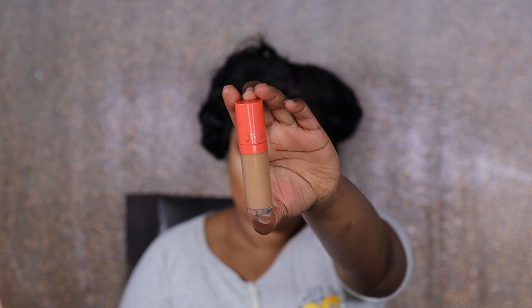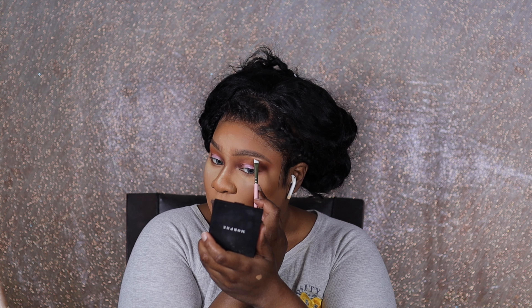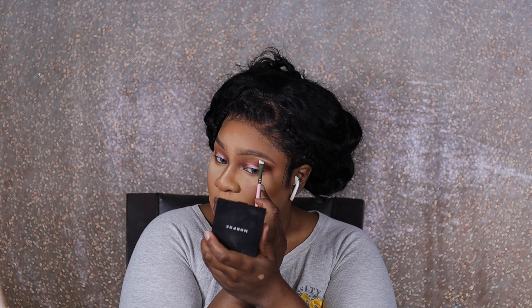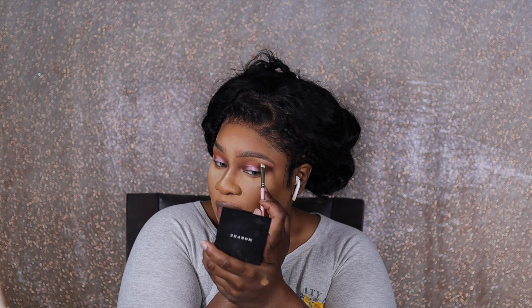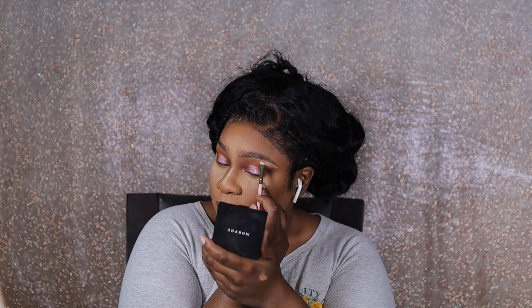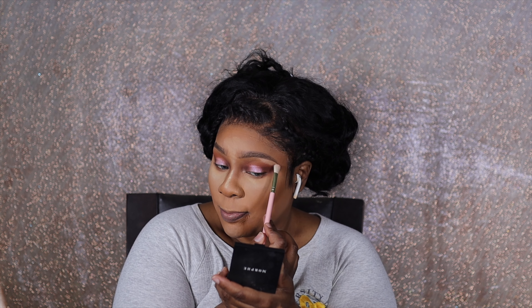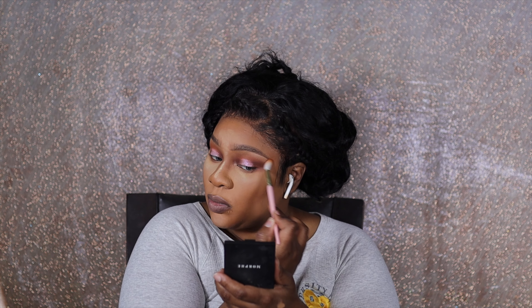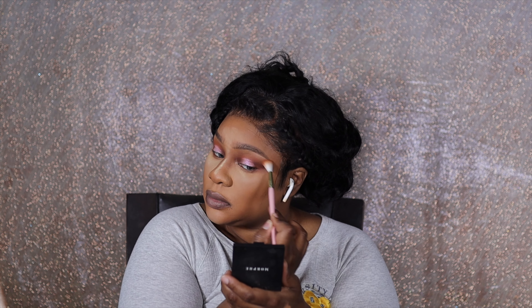I'm using the Juvia's Place concealer — I think that's shade 15 — and taking another P Louise brush. I was actually sweating during this tutorial. I've been doing makeup for a long time but I've never done a no-brow look, and literally right at the end I'm doing my brows. I'm taking the concealer, patting it into place, then using another brush to blend it out. You don't need three brushes, but I wanted to make sure these brows looked good. I'm going to do the same exact thing on the other side.